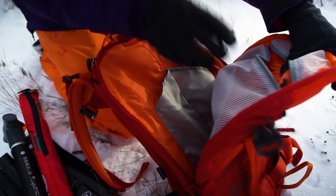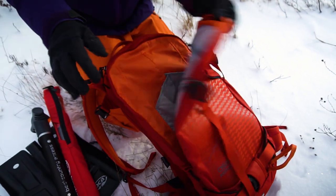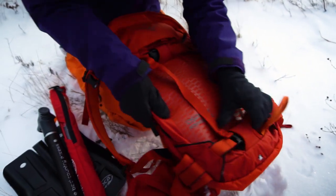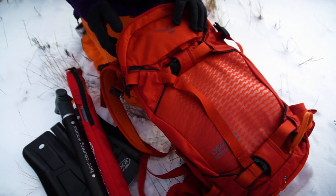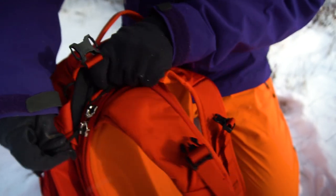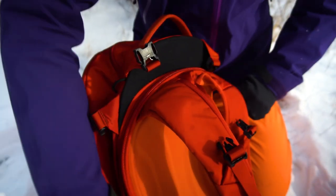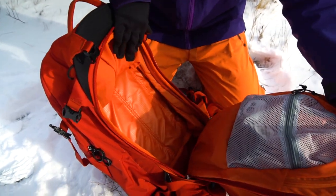There's also a nice little mesh pouch right here, and whenever you get snow in this pouch it will drain through here, so this is why that's your wet pouch. A nice feature of this backpack is the zippers that are accessible from the back that give you access to your main compartment, the biggest one.